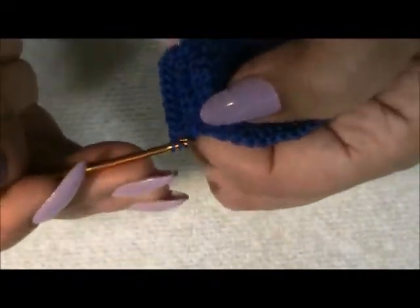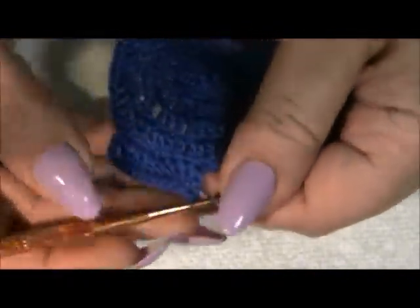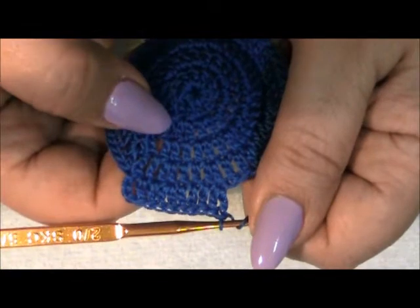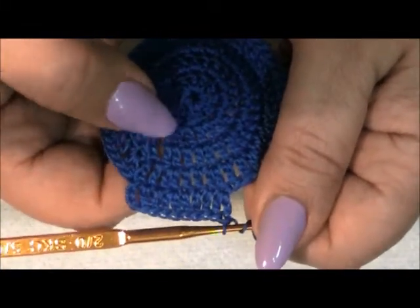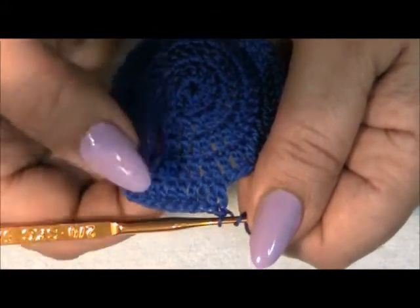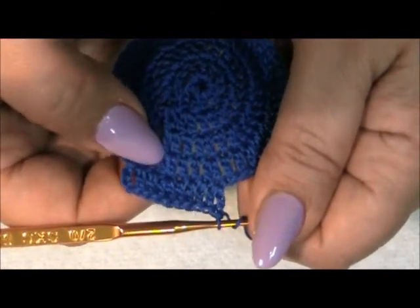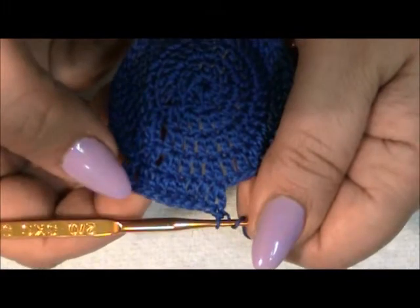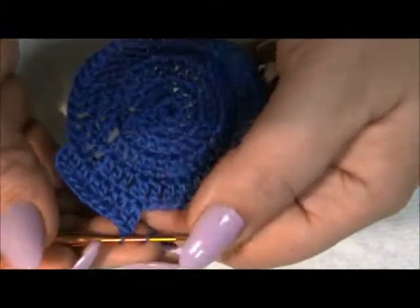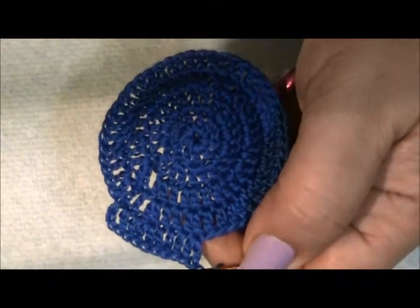In every row we've increased by one: first row is one double crochet, second row is two double crochets, third row is three double crochets. So each row we added one double crochet before the increase of two. If I get confusing I'm sorry, but I'll give you a diagram at the end. We're going to continue doing this all the way around until we get a total of 60, and I'll meet you at the end.